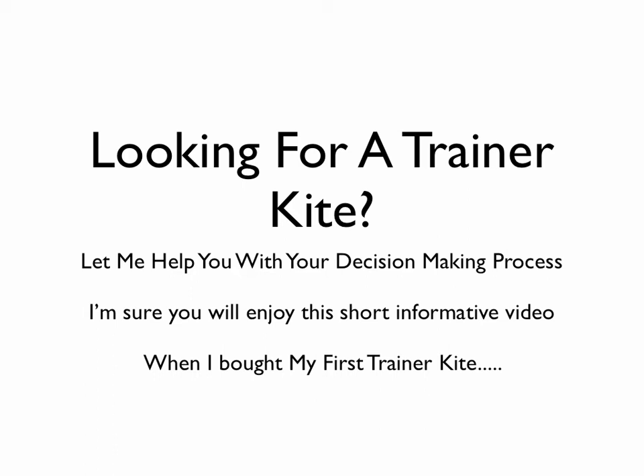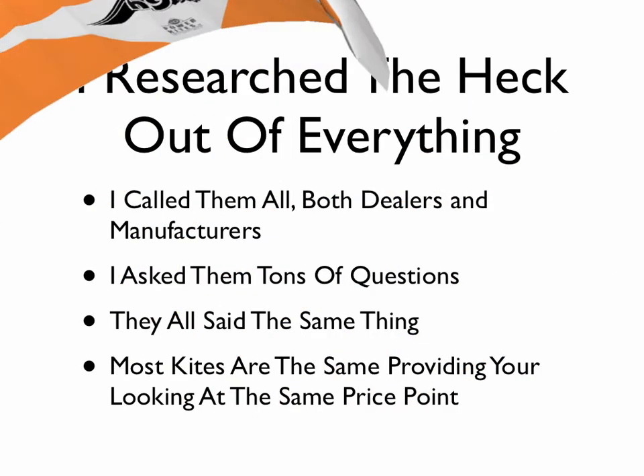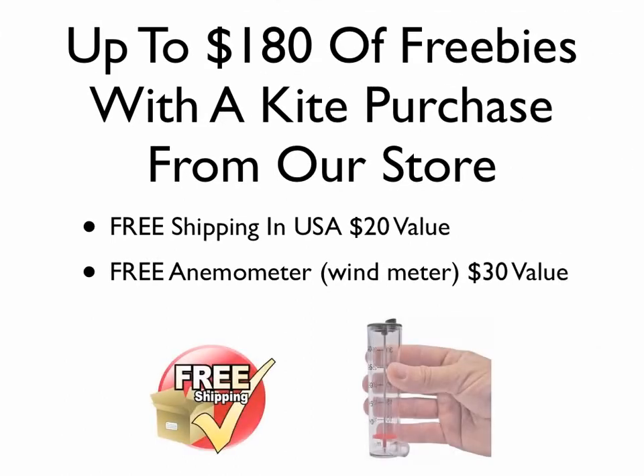I'm doing another video, a quick one for people looking for trainer kites. I want to give you some quick info on what to look for. I'm a very in-depth researcher when it comes to buying stuff, so I called all the dealers I could find for all the various brands, even called the manufacturers. They pretty much all said the same thing: kites from different manufacturers are going to be pretty much the same as long as you're looking at the same price point.